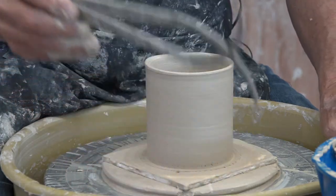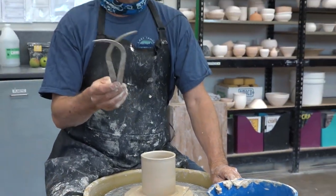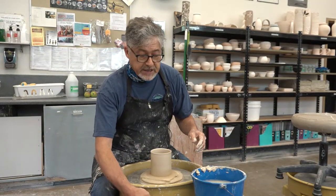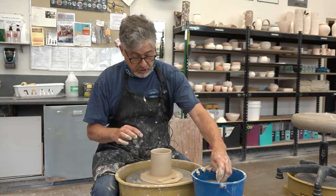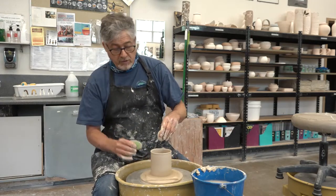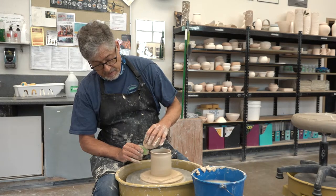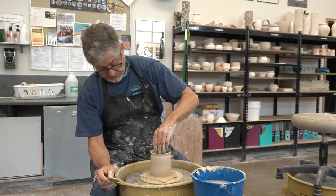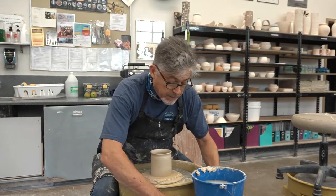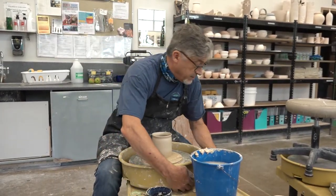That measuring thing I was showing you — a production potter doesn't actually do that once they've learned what size, how wide and how tall, they want their cups to be. You eventually train your eye to know when it's the right size just by looking at it, but that takes a lot of practice. It's also important to have your tools handy and not lose them, because that can slow you way down.